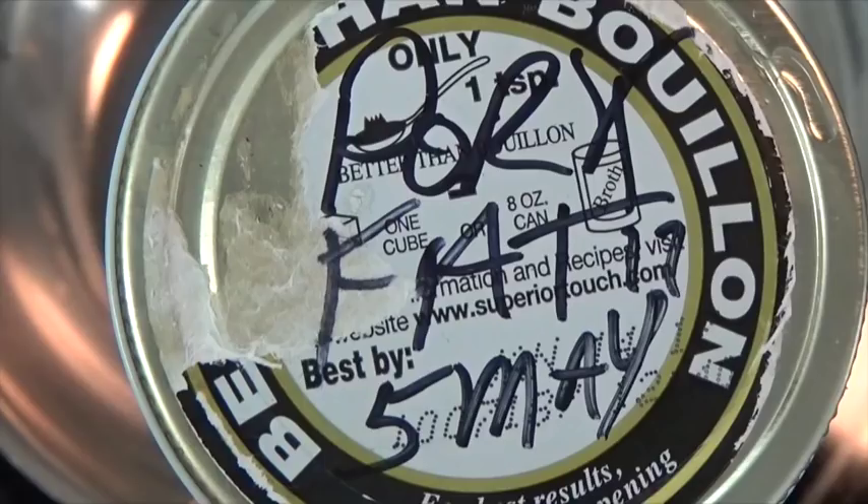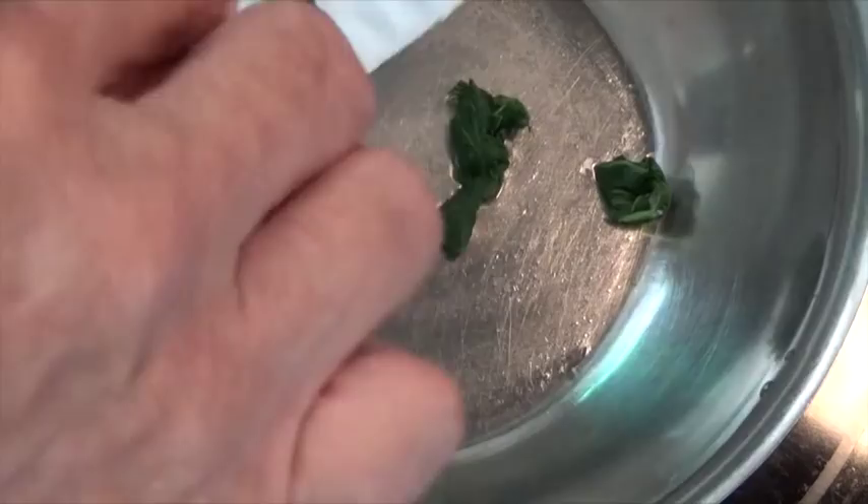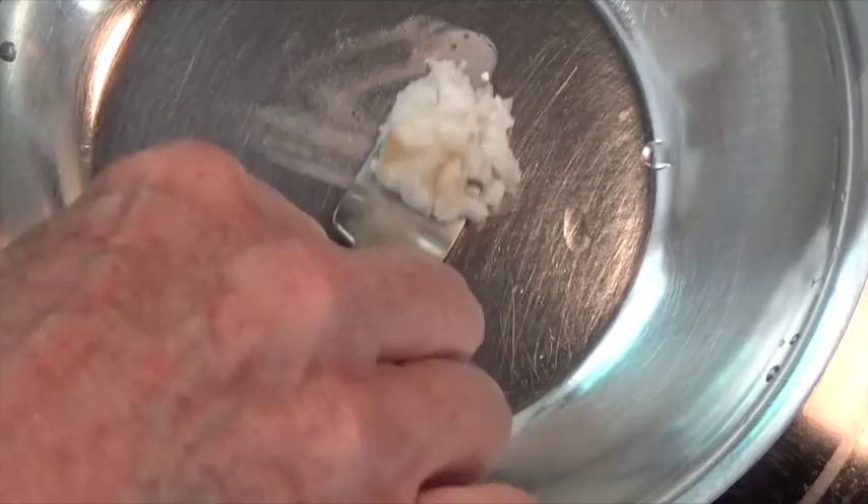I'm going to use pork fat that I rendered out of a roast — maybe two teaspoons of pork fat to this one cup of daikon top greens. Alright, so now we've got the skillet hot, let's add our daikon tops.